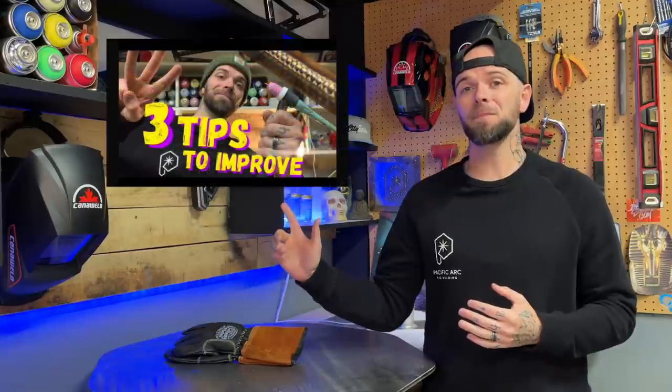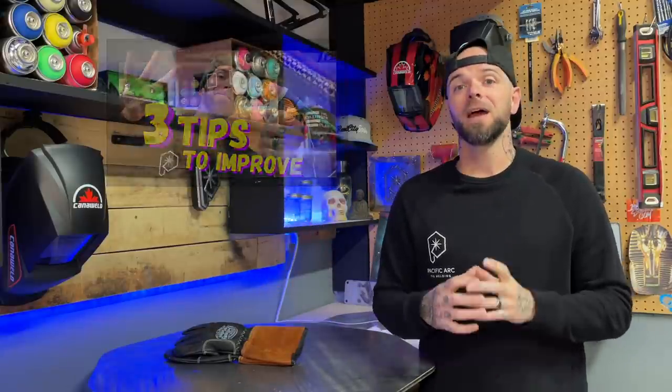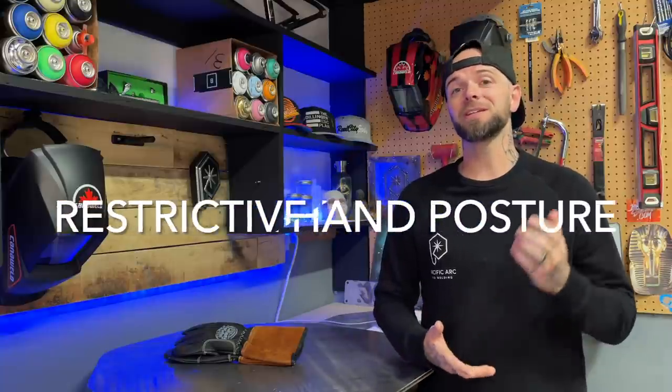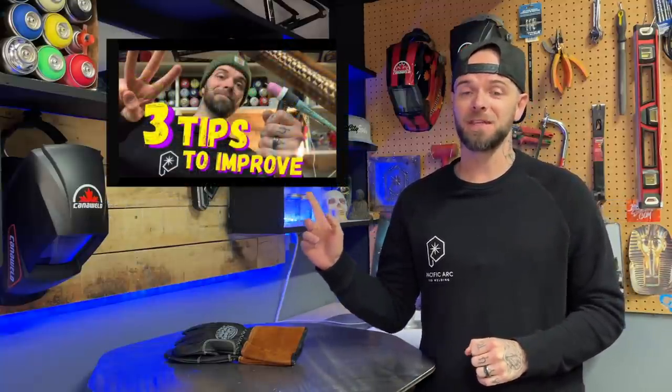I've talked about this on my channel before. There's an episode where I talk about something specifically that I teach all of my students, and this detail is called restrictive hand posture. Go back and check out that episode if you haven't seen it already — even if you have, go check it out again because there is a lot of stuff in there that is absolutely gonna help you out a ton.